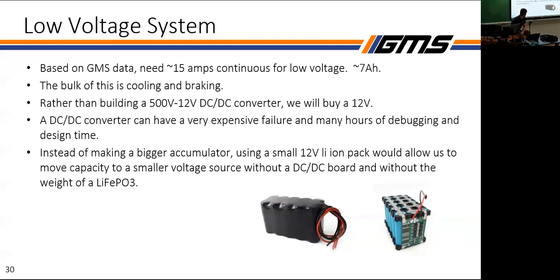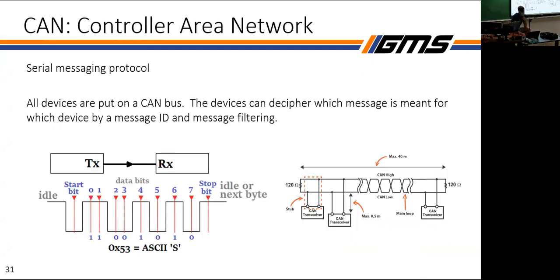For our low-voltage system, a lot of teams use a DC-DC converter, but we're choosing to do a 12-volt lithium iron phosphate pack. With lithium iron, we won't need a heavy lead-acid battery, and from one perspective we're just moving capacity from the bigger pack to a smaller pack rather than adding capacity to the bigger pack. We also avoid the losses from a DC-DC converter and the expensive cascade failure that would happen if the converter fried and took out everything in the low-voltage system.